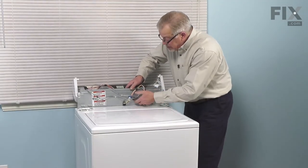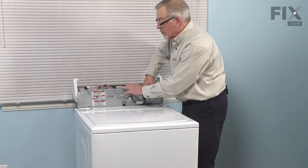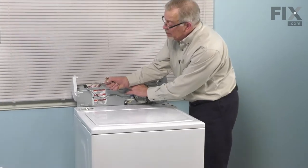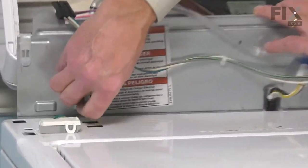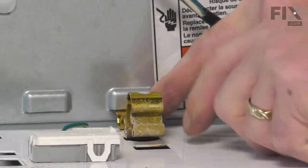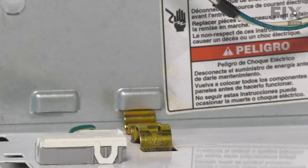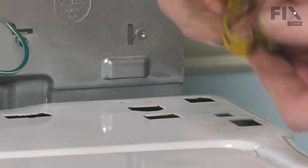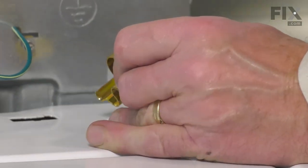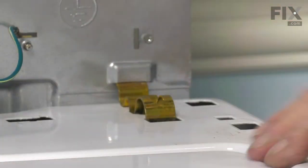Just make sure that none of the harness or air dome tube are pinched. We'll take our mounting brackets and engage the straight vertical end up into that slot on the back panel, line it up with the two slots in the top, and then press it down into place until it latches. Do the same on the opposite side — line it up and snap it into place.